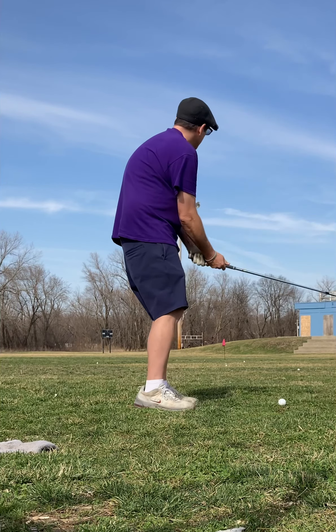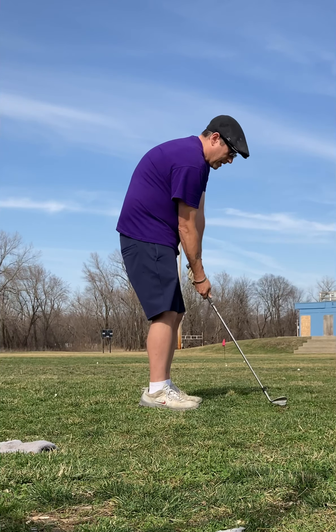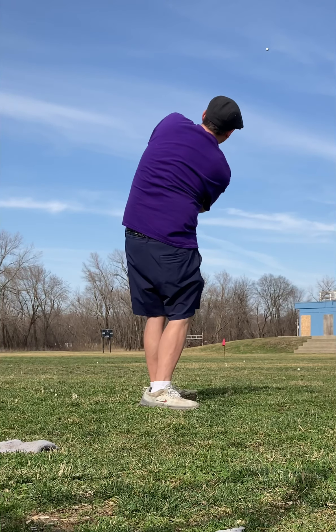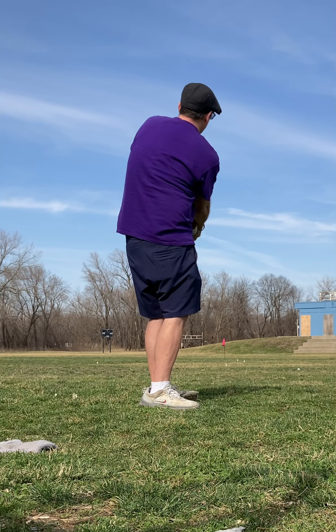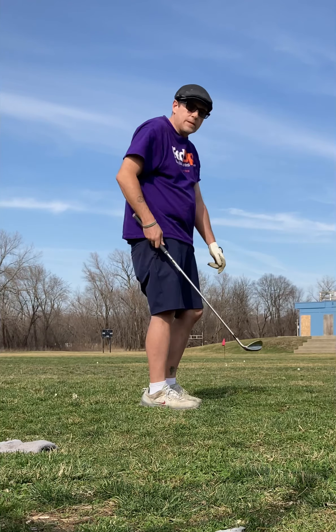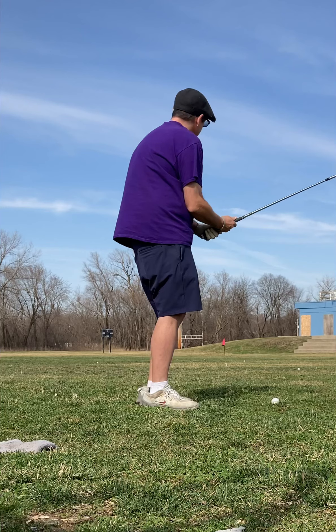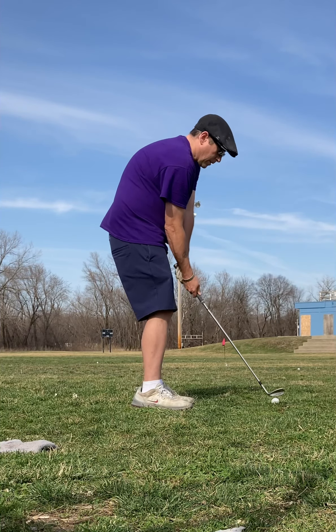What I'm doing when I come through these is I'm making sure to rotate a little bit back and finish at heart level, right like that. I haven't been golfing long, still learning myself.